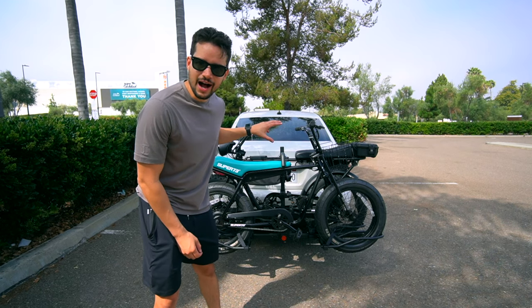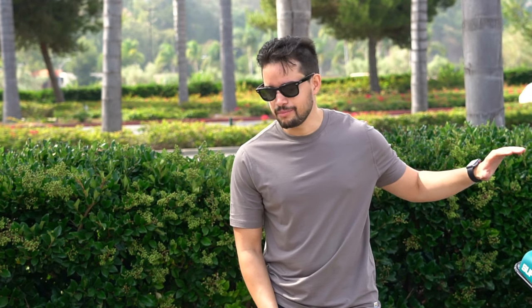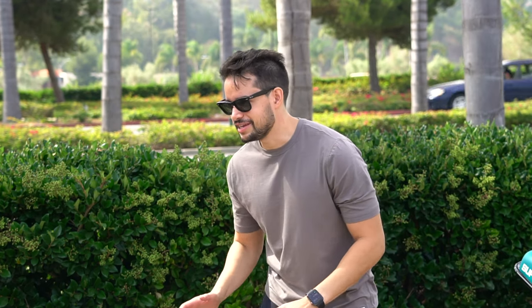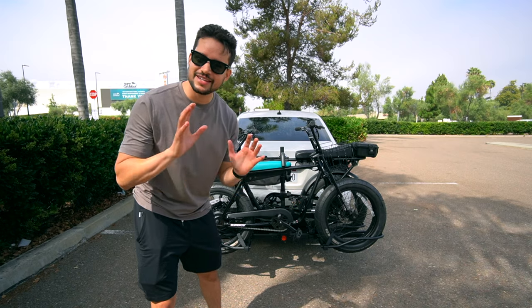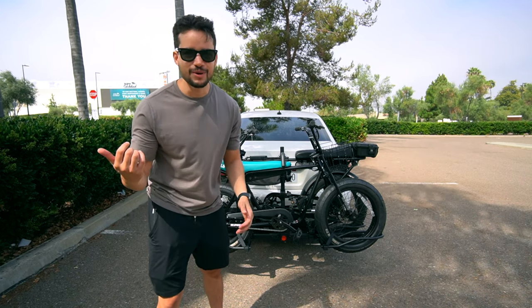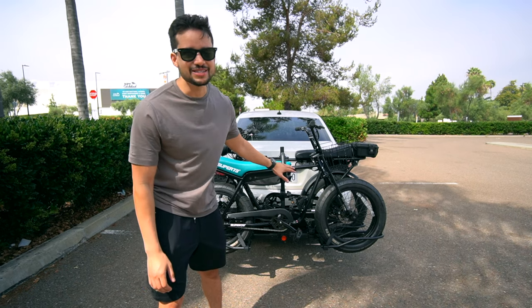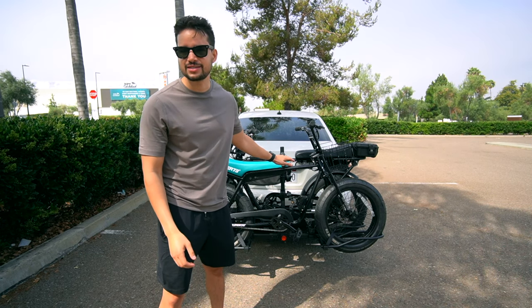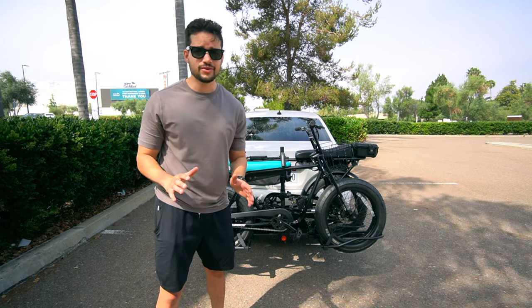I've used this bike rack pretty extensively and let me tell you, it holds up. We moved from San Francisco down to San Diego — about an eight-hour drive. We only had the Super 73 S1 at the time, the heavier of the two bikes, and it fared nicely — zero problems. Well, there was one problem: the foot pegs. Just make sure everything's nice and secure if you're going on a long road trip, because we lost one of the foot pegs — it just came right off and we had to buy replacements. But other than that, the rack itself did perfectly. We've also done trips with both bikes, shorter trips, and it still held up very nicely. Very heavy duty — I'm 100% confident that it will last.